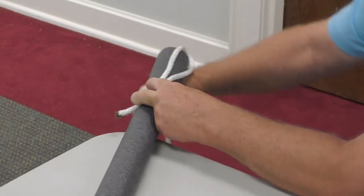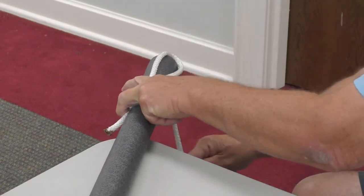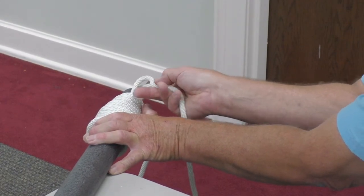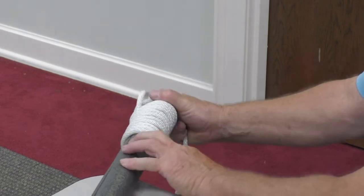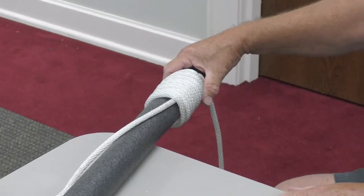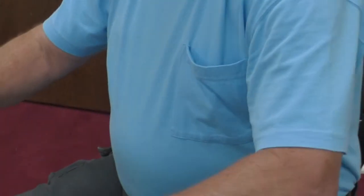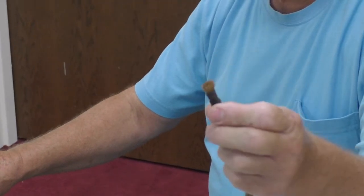Then bring your rope around from the bottom and just go round and round, wrapping the rope around. Then take the end of your rope, run it through the loop you made at the top, pull it tight, and then at the bottom snug it up. Pull it real nice and tight, then trim the end off. Your rope will end up looking like this. I also put a little clear fingernail polish on mine so it doesn't rot or fray.